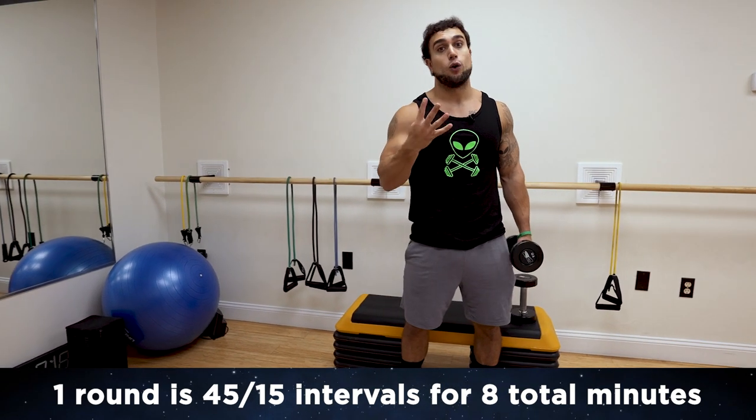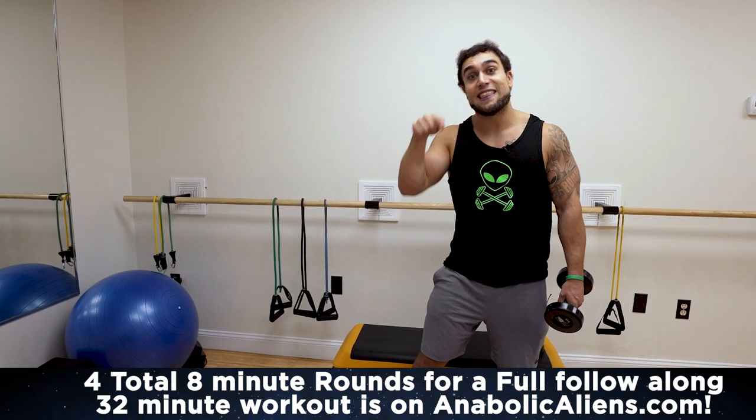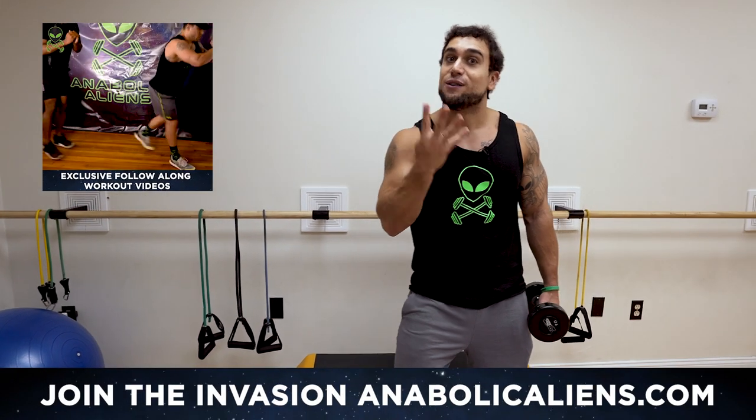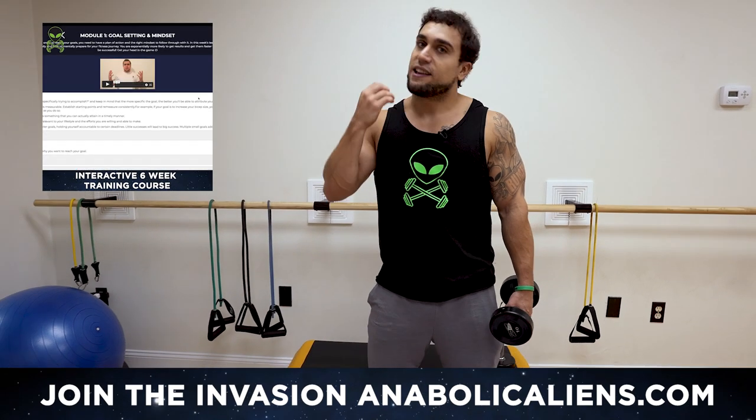There are four rounds for this full workout and that full follow-along 32-minute workout is on annibalkinds.com. Join the invasion today. That link will be in the first big comment and the description. It is only $4 a month with a ton of premium content getting added every month at a consistent rate.